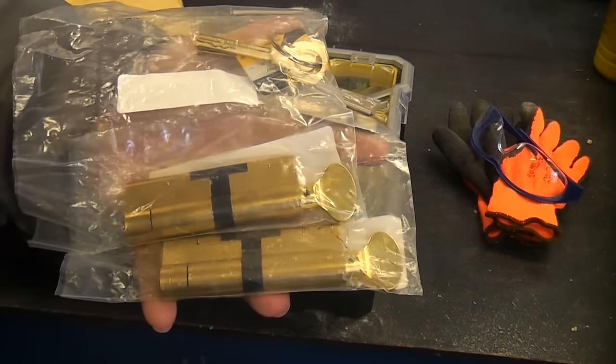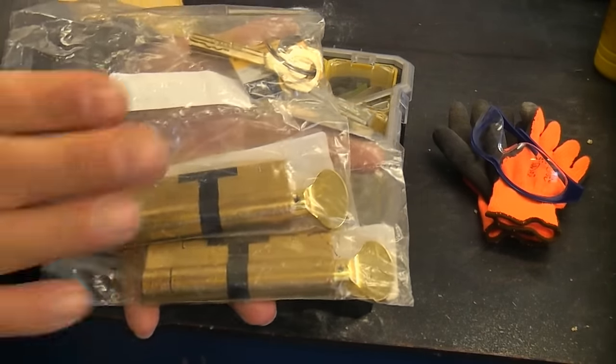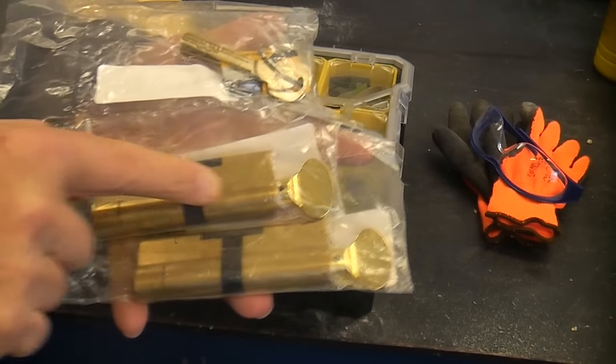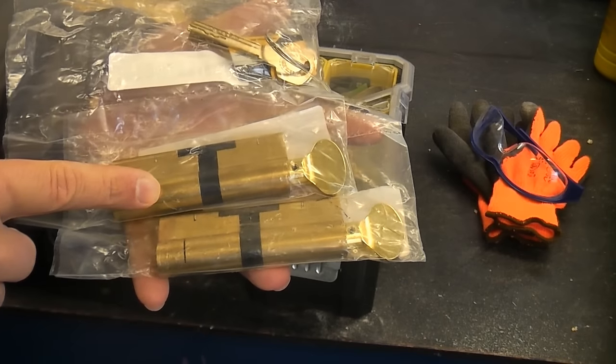On one occasion somebody actually had to climb through an open upstairs window in order to get in the property. So once these are installed, it will mean that nobody can leave the key on the inside, which would prevent somebody getting in from the outside.